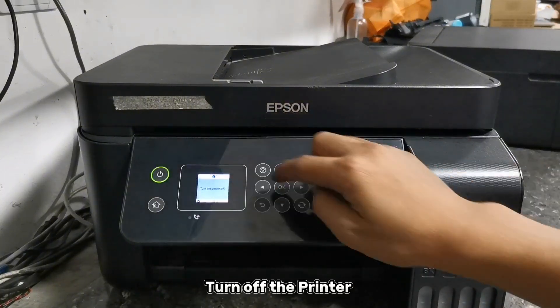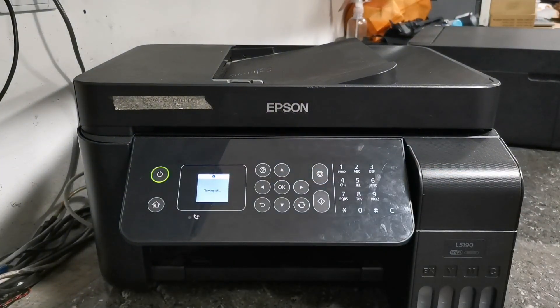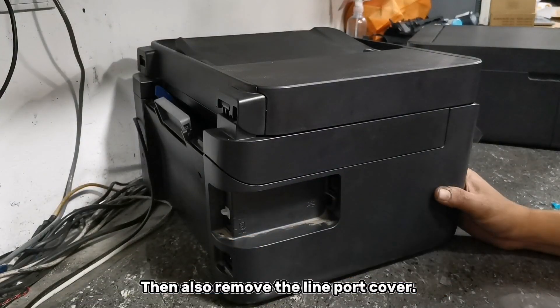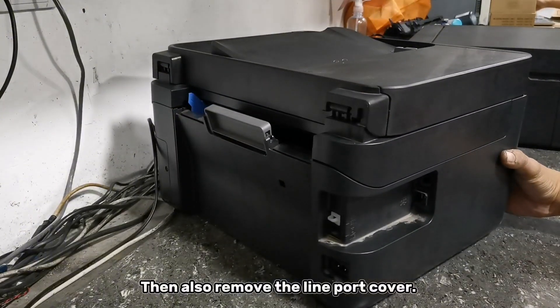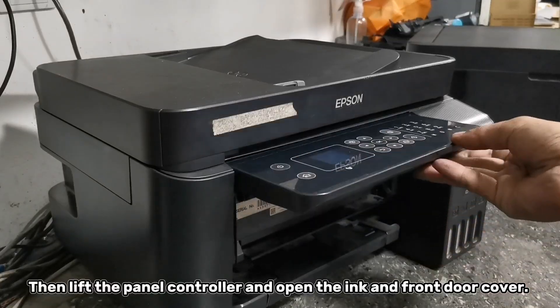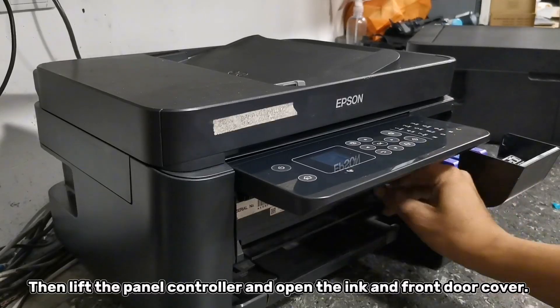Please turn off your printer first, then unplug the power cord and USB cable. Then also remove the line port cover, then lift the panel controller and open the ink and front door cover.